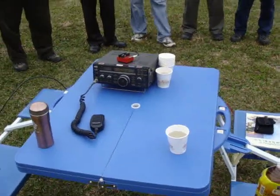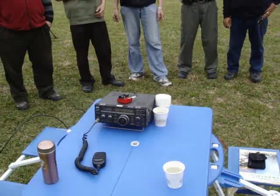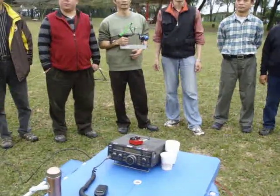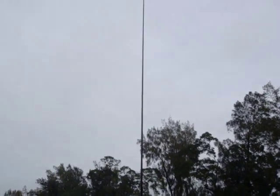Hello everyone, this is BB3 Yankee Alpha group station. We are doing a portable operation, set up using the Icom 726 with a vertical antenna on a 10-meter pole.